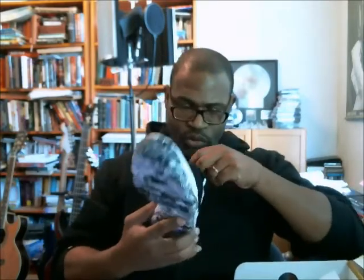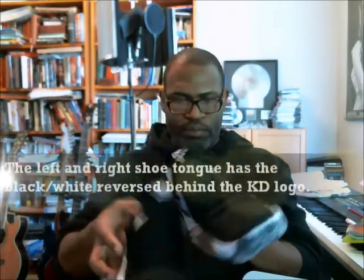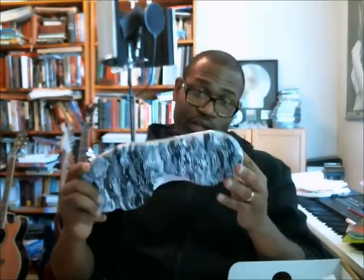Here's the left shoe, which gives us a better look at the inside. Interestingly, on the back of the tab where his initial is, it says 'Kevin Durant' in a kind of stylized font — both shoes have the KD on the tab. Nothing different between the right and left shoe here, other than the fact that they're really nice shoes.